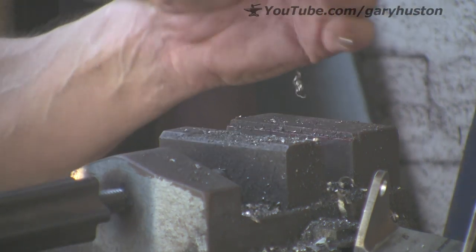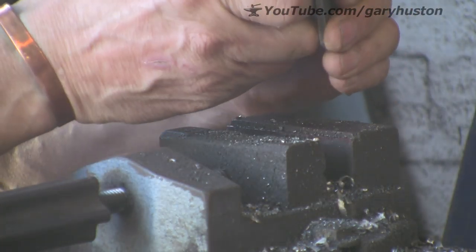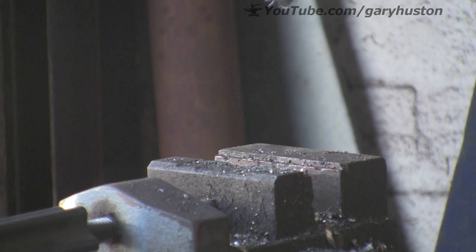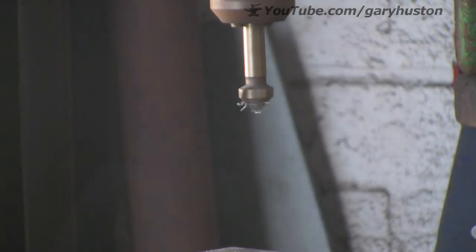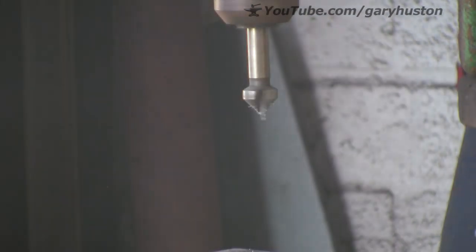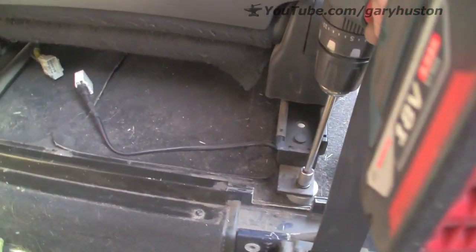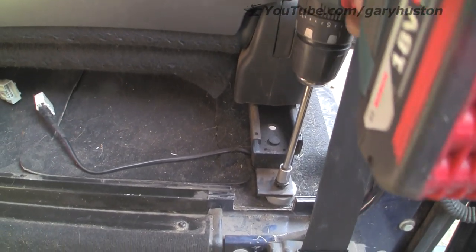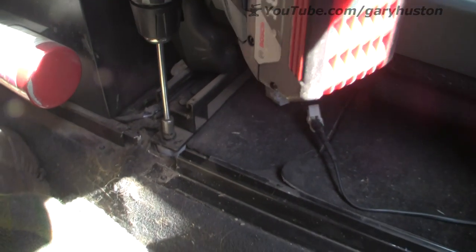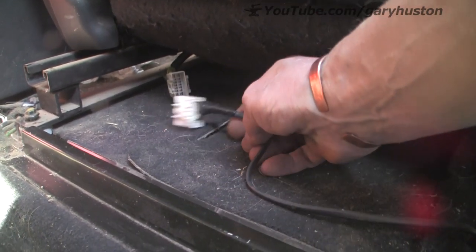I'm just going to take the burr off — not really countersink, just taking the edge off. Next job is to just whip these bolts out. These are quite long — they're actually the original bolts, they've got a small head, a 10mm head, but they're actually 8mm bolts, sort of a flanged bolt. I don't know why they're so long — they're really, really long. I won't be needing them.